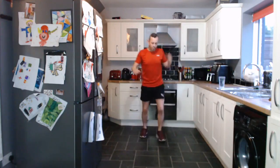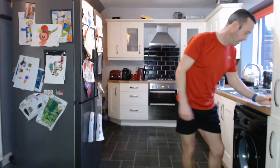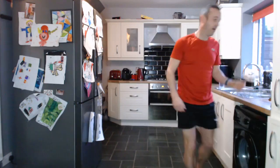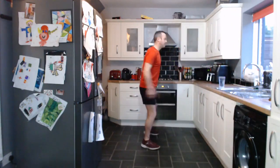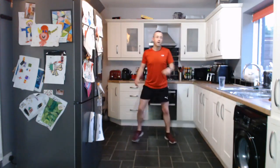Good work everybody. So let's keep walking on the spot. We've got a 10-second countdown and then we are in with the first exercise, which is a squat — just straight up and down, nice and simple squatting. Let's do it. And let's go.